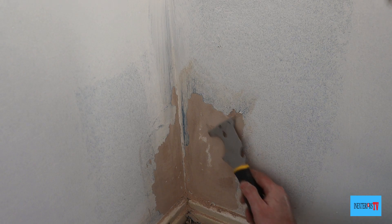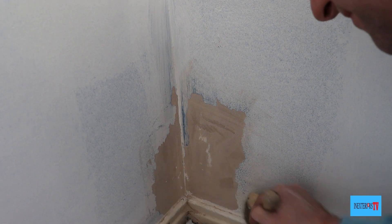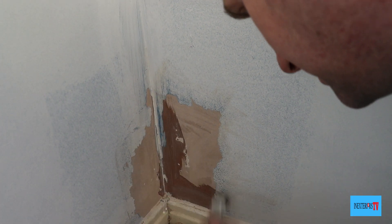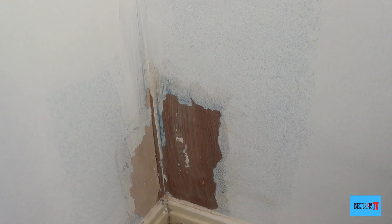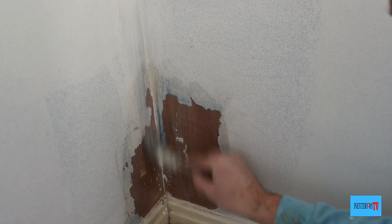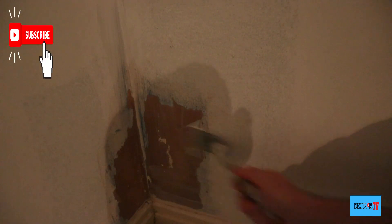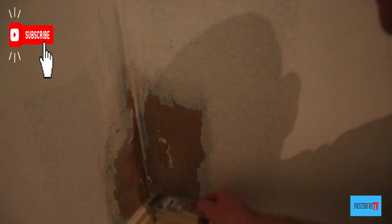These edges are a little bit precarious, so this is where the Peel Stop comes into its own. After you've given it a good scrape, sand, and dust off, you're ready to apply your first coat of Zinsser Peel Stop. Make sure you paint it all over that bare bit of plaster as well, because not only does it stick the edges down, it seals the plaster ready for your coat of paint. The cause of this problem is that the paint wasn't watered down enough, so it hasn't sealed the plaster — the paint is just sitting on top. This is the consequence of not sealing your plaster properly with thinned-down paint.